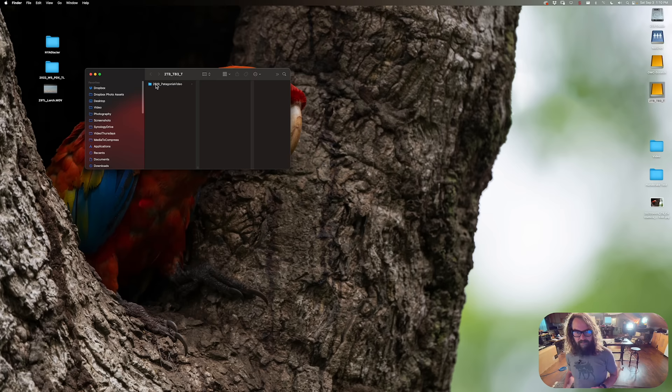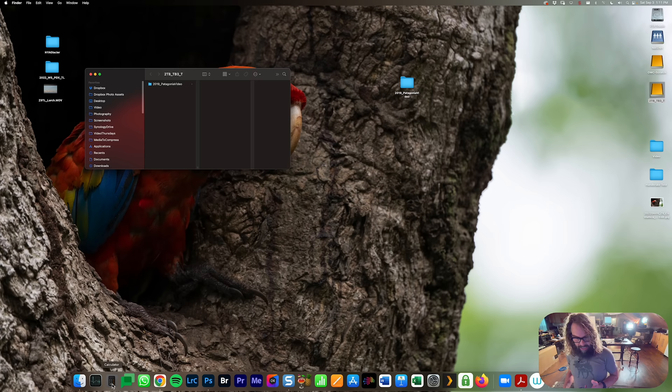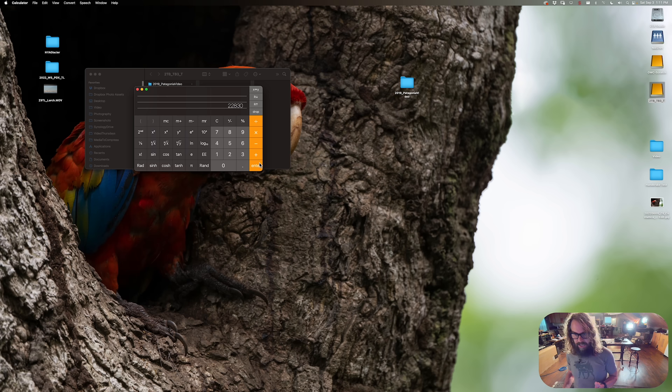Let's see how fast the fastest drive — that OWC Envoy Express, an M.2 drive in an enclosure — moves data straight onto the fast M.2 drive in my Mac Studio Ultra. I'm going to time it with my cell phone's stopwatch app. This is 22.83 gigabytes of data — about 22,083 megabytes. That's 14 seconds. If I open my calculator: 22,830 divided by 14 equals 1,630 megabytes per second. That's fast. Super fast.